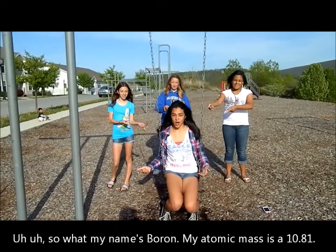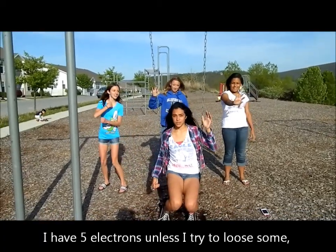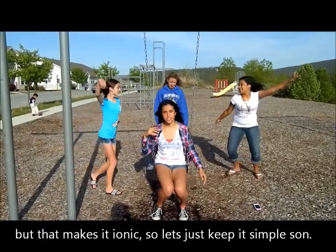So what, my name is Bohr. I'm Atomica, mass is up 10.81. I have five electrons, unless I try to lose some — but that makes it ionic, so let's just keep it simple, son.